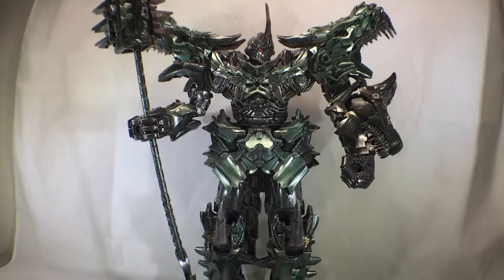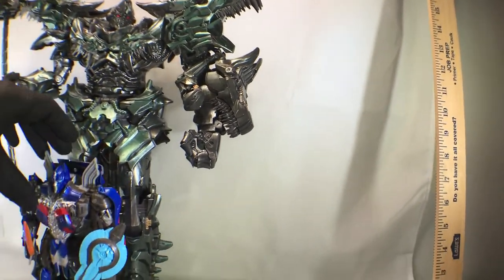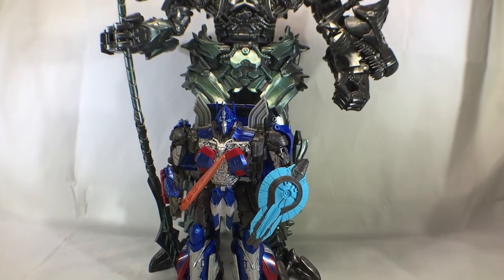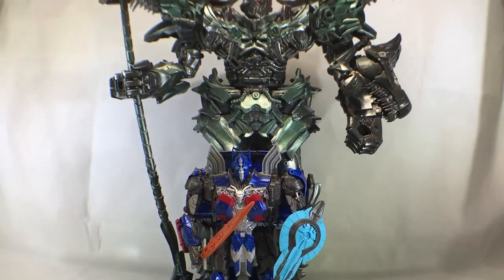And he scales perfectly with the Voyager class — yes, Optimus Prime. That's the perfect scale right there.